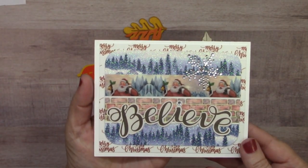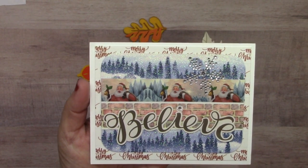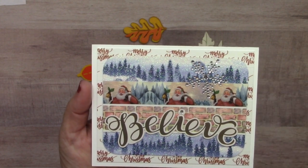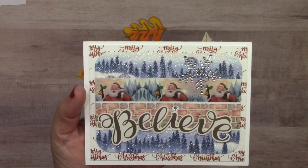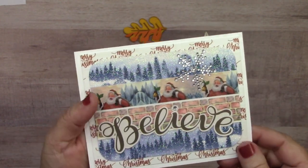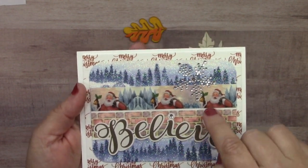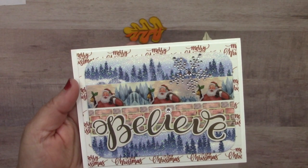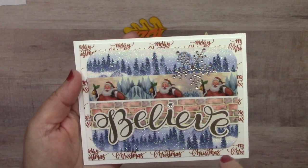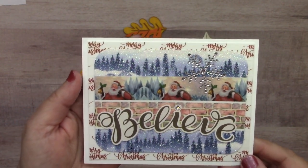This next card from Lauren Burgold is almost all washi tape. The most popular glitter washi we have is called tree glitter washi — when you rub your fingers on it nothing comes off, same with all our glitter washis. She also used Santa washi, brick washi, the inch-and-a-half snowflake, single clear bling, and Merry Christmas washi in the background. Really a lot of washi used so nicely together.